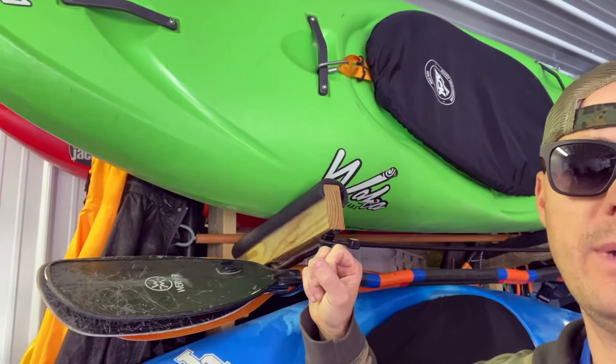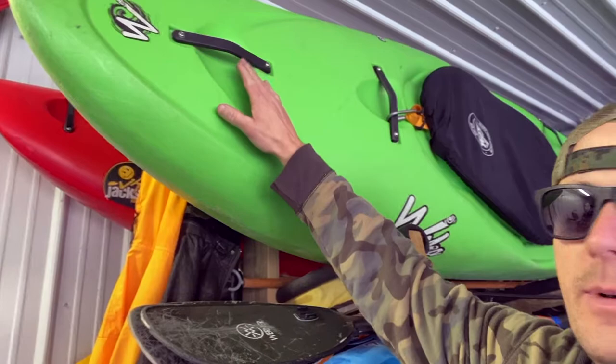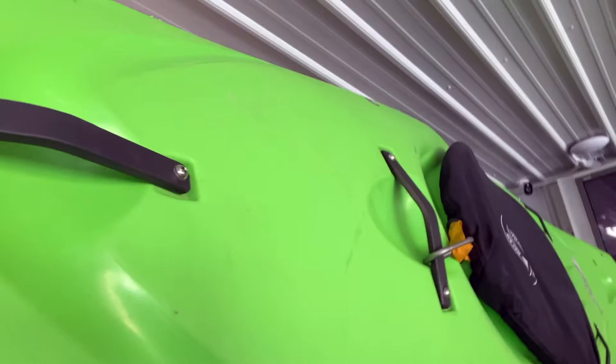I really thought about getting a large Antics 2.0 for bigger water, but I was kind of leaning towards the Steez. One of the biggest gripes that I heard Wade say about the Waka stuff is these grab handles.